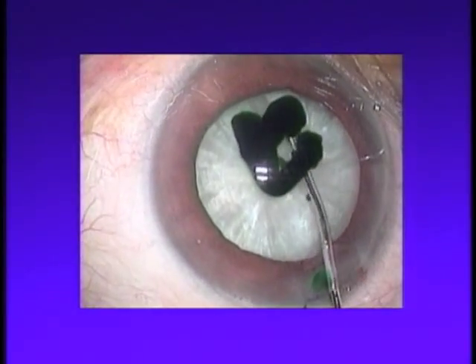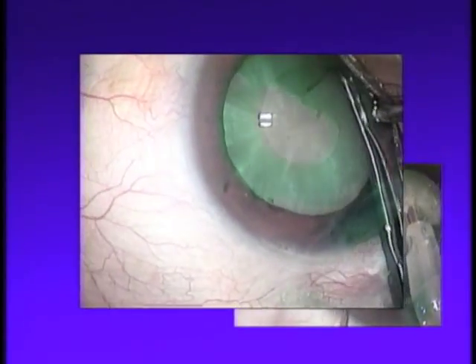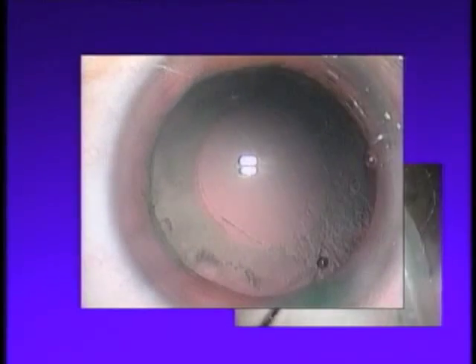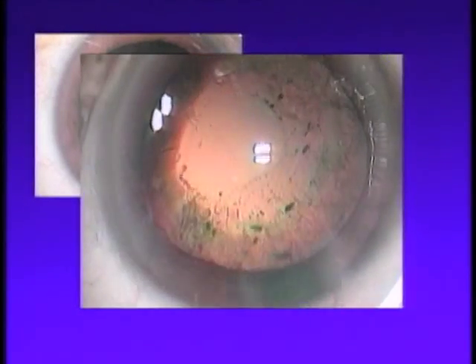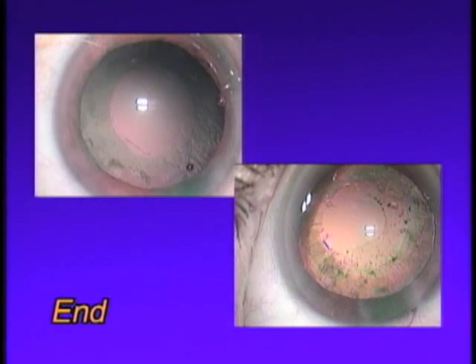We believe the two anatomical images presented here, obtained by staining a white cataract with Visco-ICG, provide important findings. The first deals with a split anterior capsule structure showing tearing of the capsule into two flaps. The other shows that Weaker's ligament can prevent Visco-ICG from penetrating into the Berger space. Thank you for your attention.